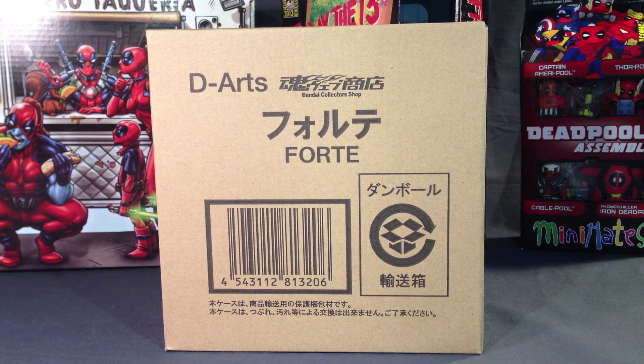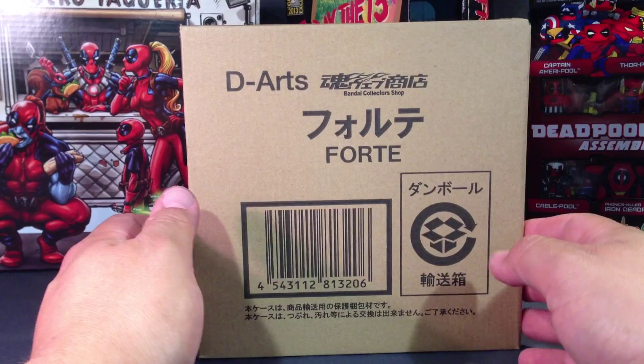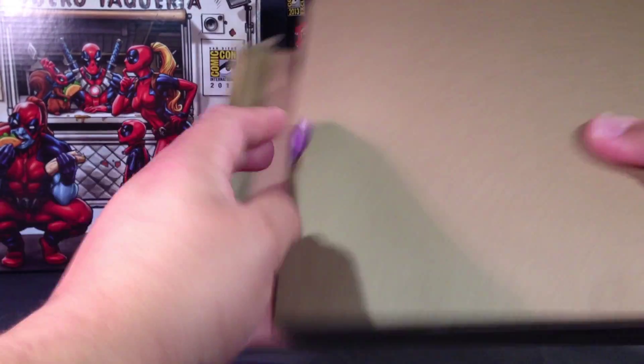I also got the G.I. Joe Transformers crossover set with Jetfire, Hound, Snake Eyes, Ravage, Bludgeon, Baroness, and Blaster. I think that's about it for figures. I don't think I got anything else. So here is Treble, or Forte. I'm not as familiar with these characters, with the Japanese versions of them anyway, but D.Arts Forte. This is the box they come in, and then the actual boxes inside of this.